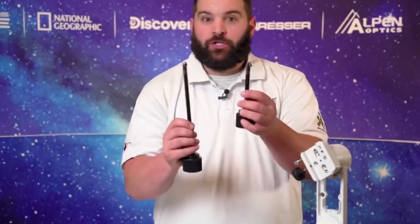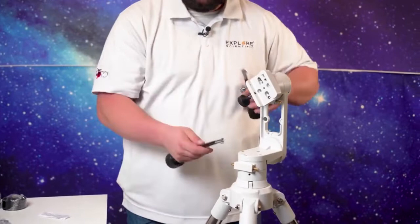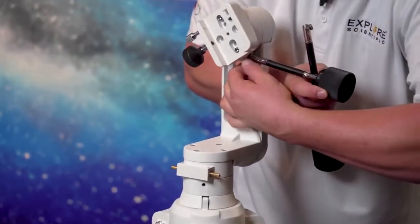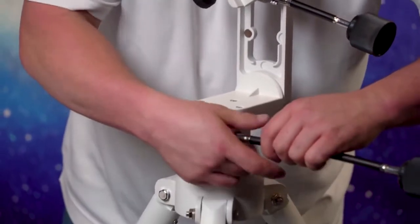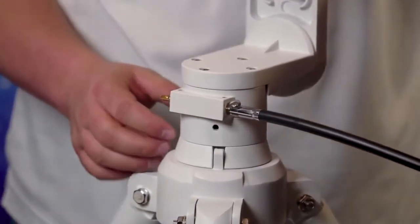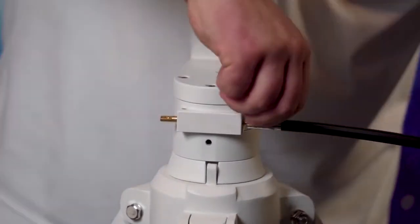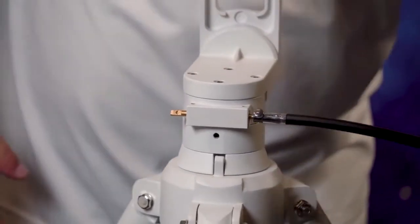Now we got our tripod and head mount assembled. We got our slow motion control knobs. It doesn't matter which way — short one at the bottom or long one at the bottom, there's no incorrect way of doing it. There is a flat spot on these particular little brass gears here, and that's the only orientation that it can fit. If you can see that little dimple there and the little flat spot, that's where this little screw will fit on said dimple, so you can get perfect contact to move the actual mount left, right, and up or down.